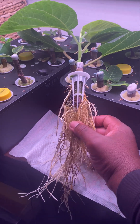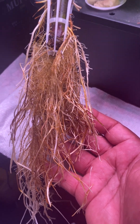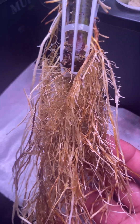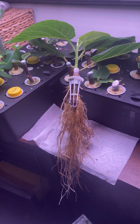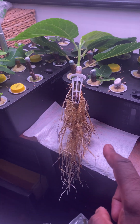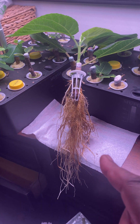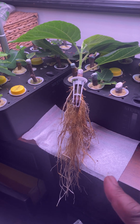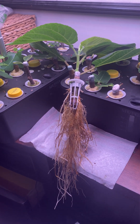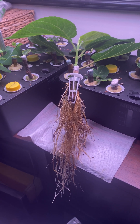Beautiful roots. I'm glad that the roots are brown, not much white root. Most of them are brown, so if you let your roots be brown, the survival rate is higher when you pot them. When you pot them in the soil, give them an existing salt solution to prevent transplant shock.